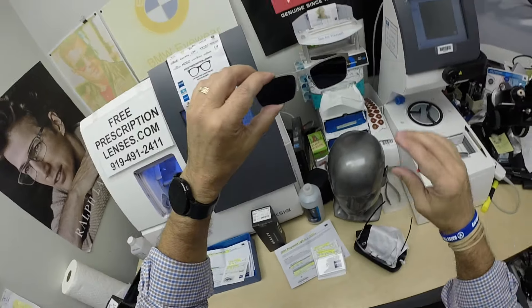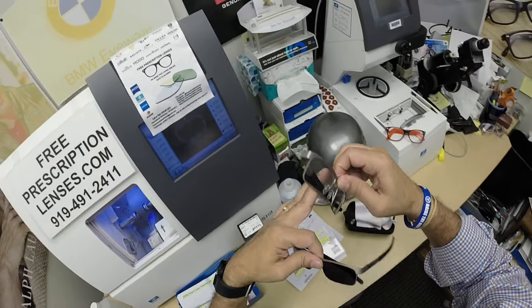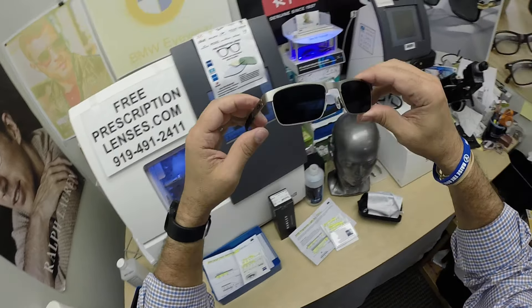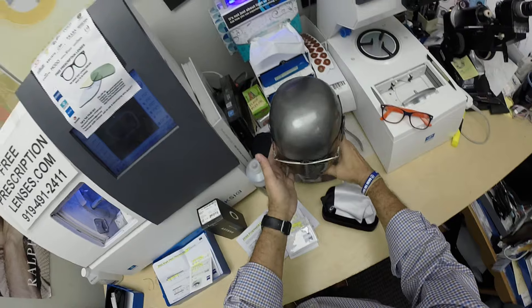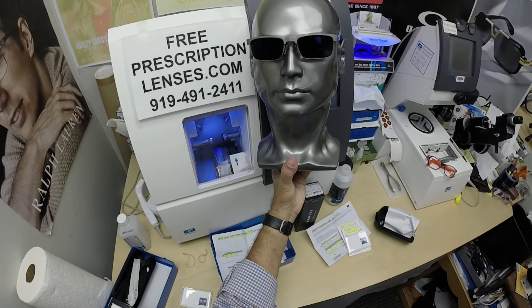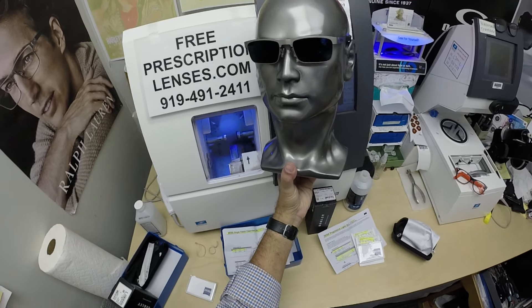The other thing about photochromic lenses is they are temperature sensitive — I might as well do dad's while I'm here. They're temperature sensitive, meaning they will get darker when it's 85 degrees and below than they will when it's 95 and above. But I remind everyone: when it's 100 degrees outside, you're miserable, they're miserable — nobody or nothing works 100% when it's 100 degrees outside. We all work much better when it cools off.